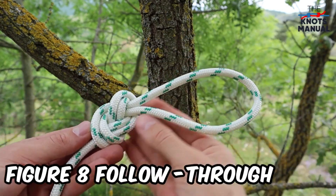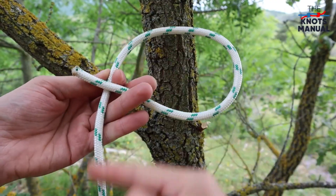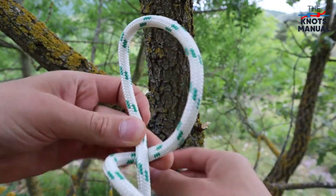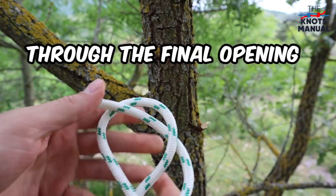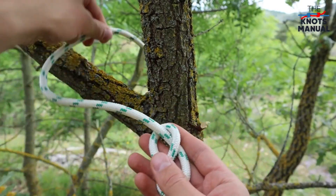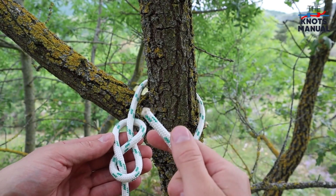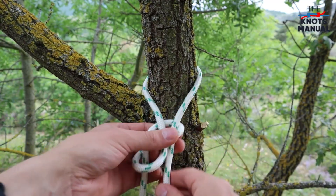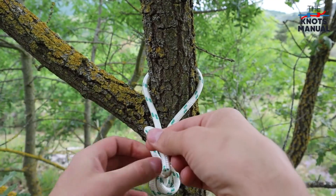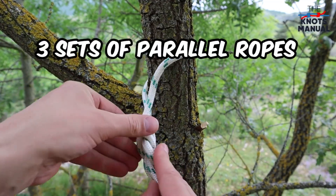Here's how to tie a figure eight follow through knot, also sometimes referred to as the rewoven figure of eight knot. Start by creating a figure eight knot at the end of your rope. Take a rather long piece of rope, then go under, up, under, and through the final opening. The finished knot should have a rather long piece of rope at the end. Now take the end of the rope and go over the attachment point that you'll be using, then retrace the figure of eight just made in the other direction. To make sure that it's tied correctly, check that it has three sets of parallel ropes on each side.